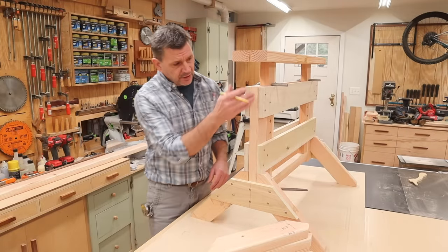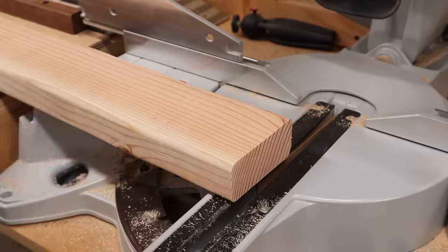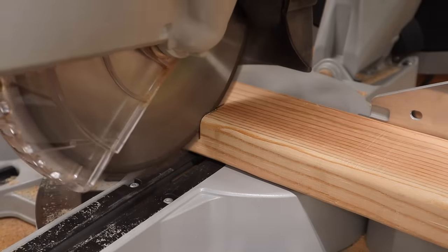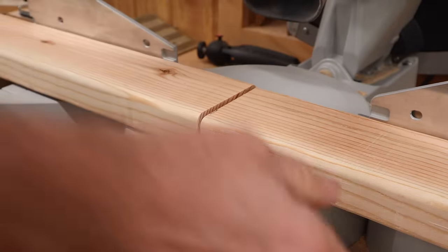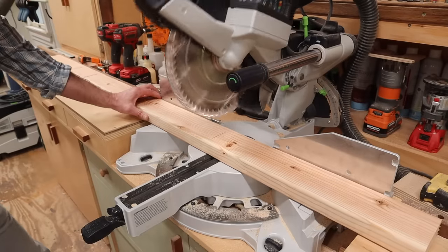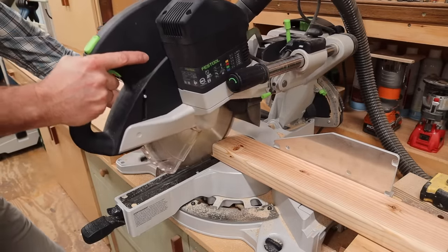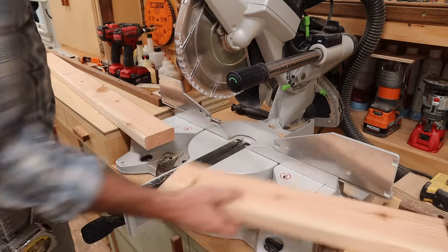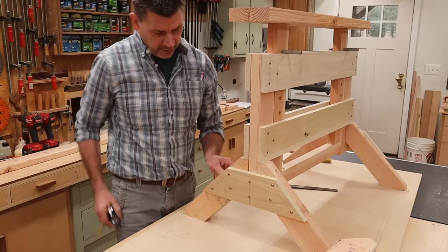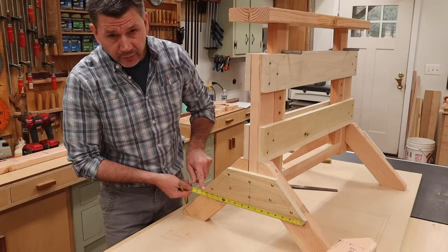With the feet cut to size, the next part is what I'm calling the leg, and I'll need two pieces at 19 inches. The next part is the bottom brace — it measures four and a quarter by fifteen and a half, long point to long point.